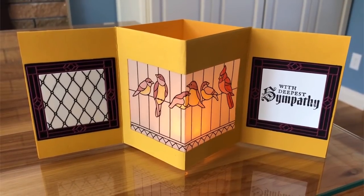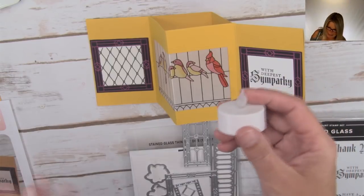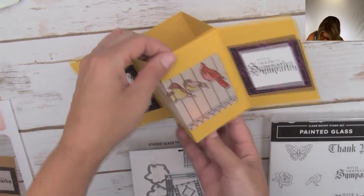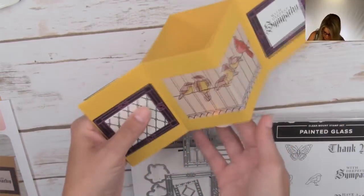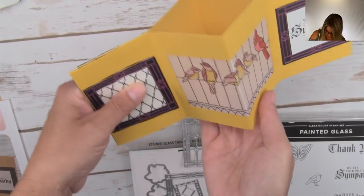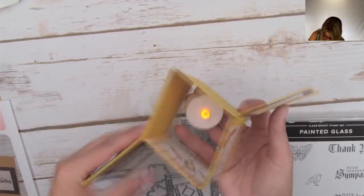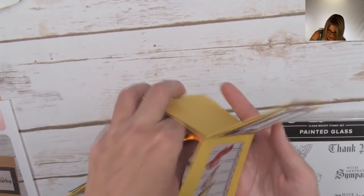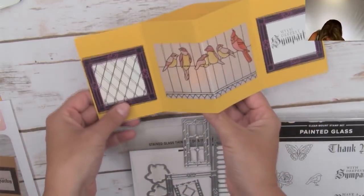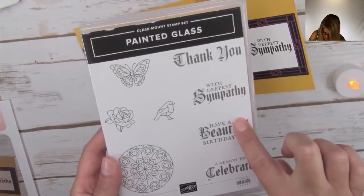Oh there it is - I found it! I had put the cards I was showing you on top of it. So the tea light goes inside right here. This is what the card looks like on top - it's beautiful with or without the light. I liked doing this as a sympathy card because the little light in there reminds me of a light of hope.